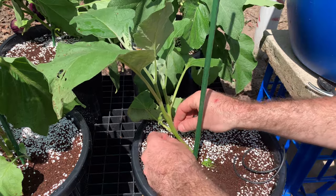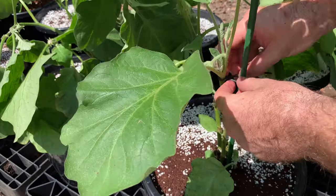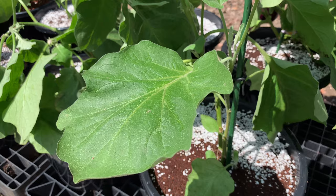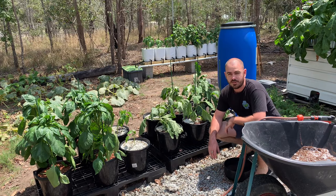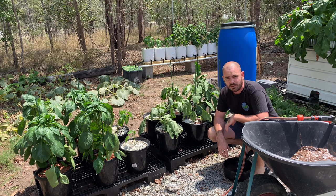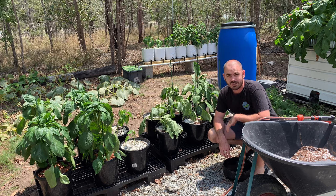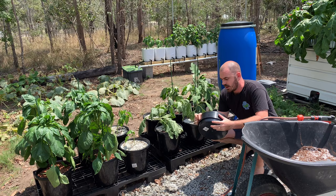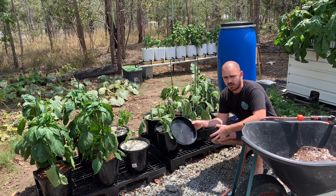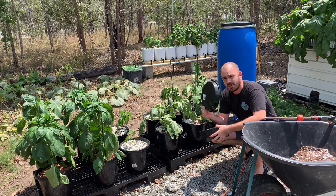I'll tie the plants up with some soft rubber plant ties. It's cooking here — it's 32 degrees Celsius. Try not to transplant when it's this hot; I just don't have any other time to film. I had to go to Bunnings to grab some bases for the pots because they're draining too fast. Once there's a water level at the bottom it will hold moisture better, and then I'll water them all again once they've got bases before we install the system.